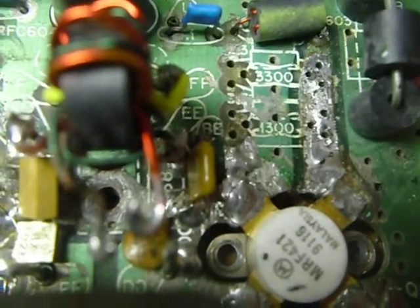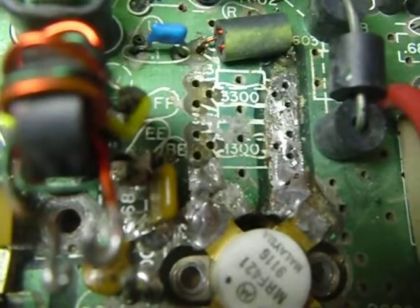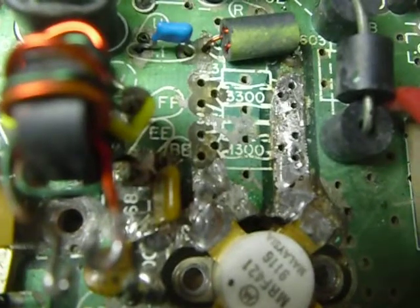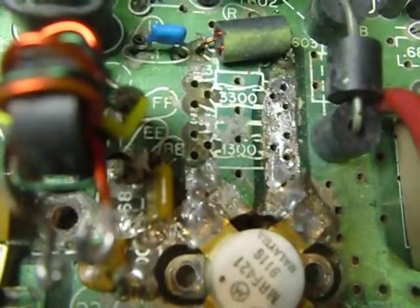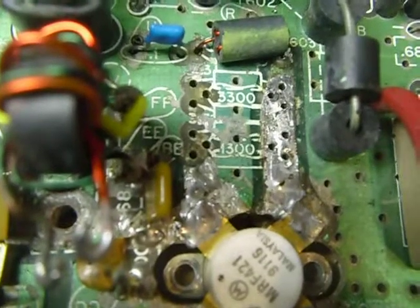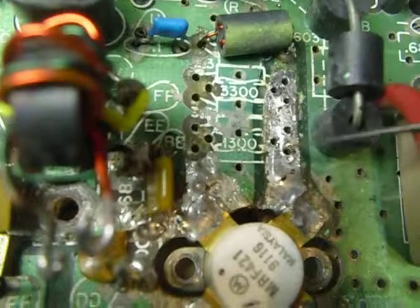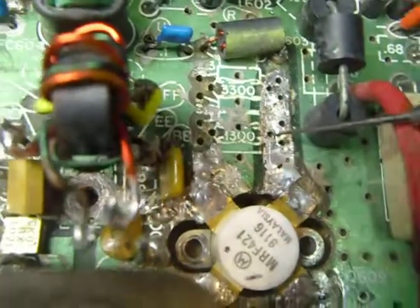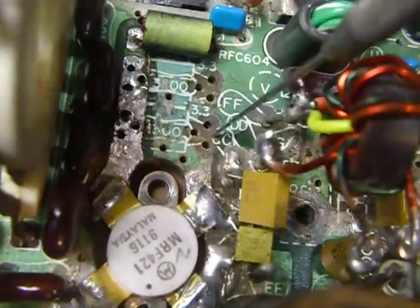Hi, this is Bob. This is the second segment of the restoration of the Heathkit SS9000 transceiver. You're looking at a portion of the power amplifier circuit board. I've removed the components from this area here — I found several resistors that were changed in value in that location. And over here on this other output transistor, I've removed those too.